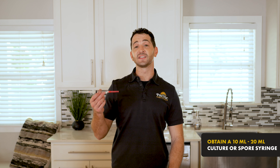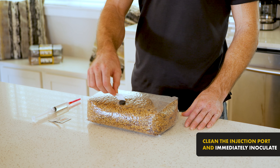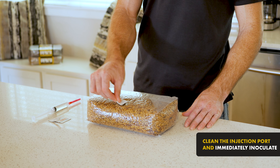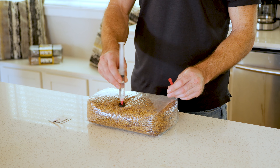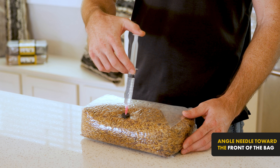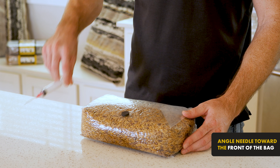Start by obtaining a 10 or 20 milliliter liquid culture or spore syringe from a trusted provider. Clean the injection port with an alcohol pad, and then immediately inoculate your Goonie Grains with the full syringe. Be sure to angle the needle towards the front edge of the bag so that you can see the mushroom mycelium when it starts to grow.